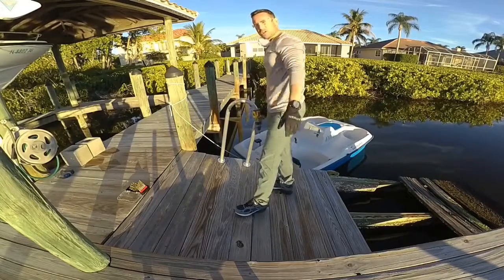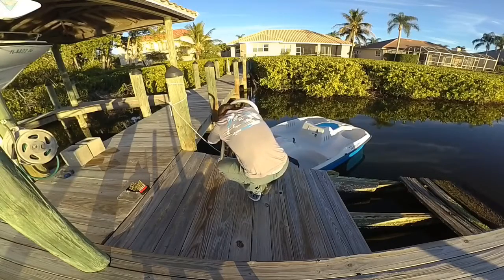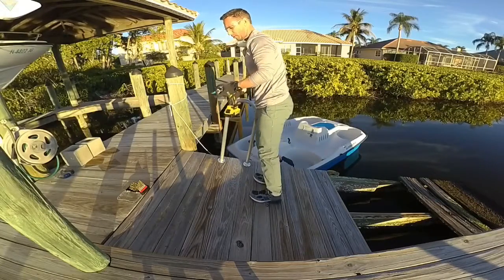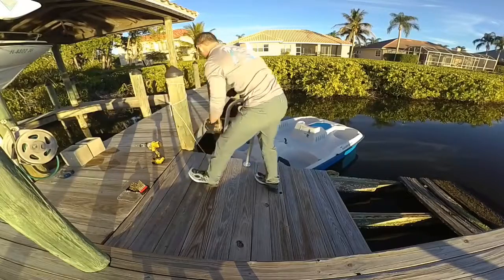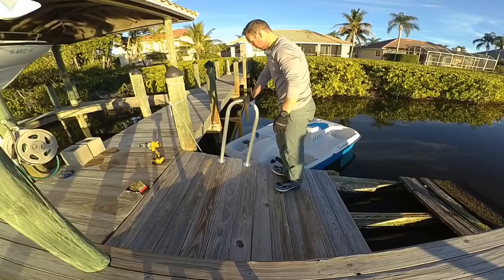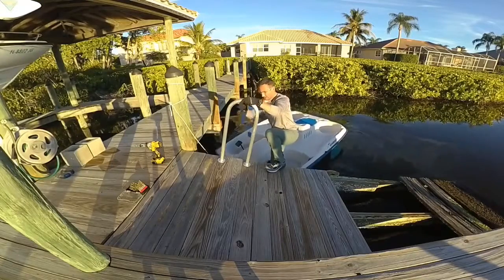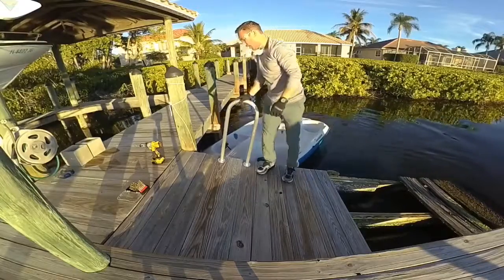I'm going to finish fastening this grab bar down to the deck. Note that power tools will be required for this. We've got this grab bar safely fastened down to the wood deck. Time to enjoy our water toys like this paddle boat — help us safely get back up to the dock.